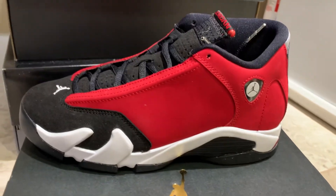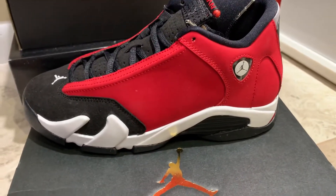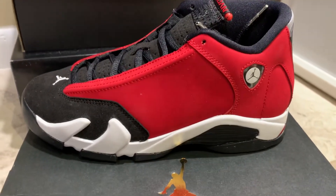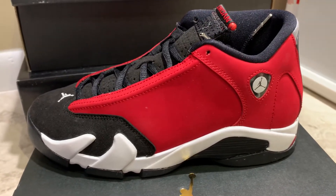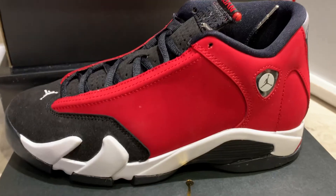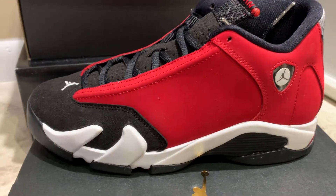Air Jordan 14s Toro edition. I am definitely kicking myself because I did not buy the men's pair. This is the GS pair and now the men's pair are going for a pretty decent chunk of change as of this video, and I'm sure they're just going to keep going up. China is duping these like they dupe everything else.